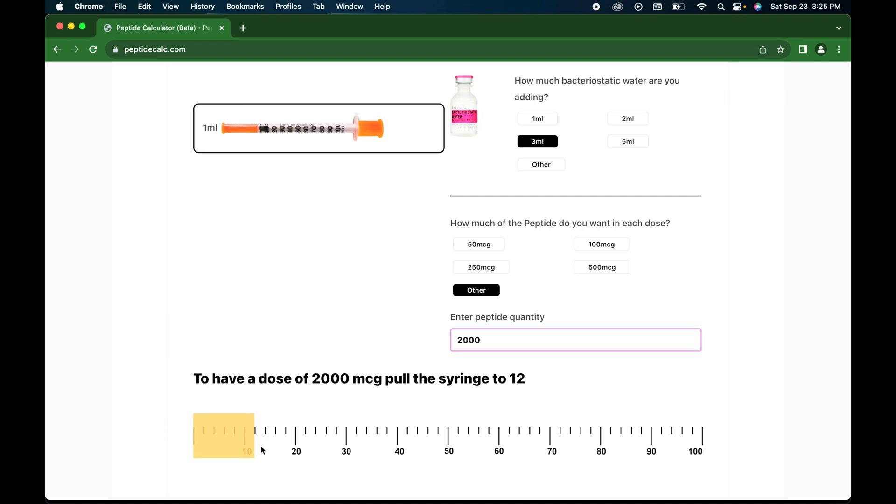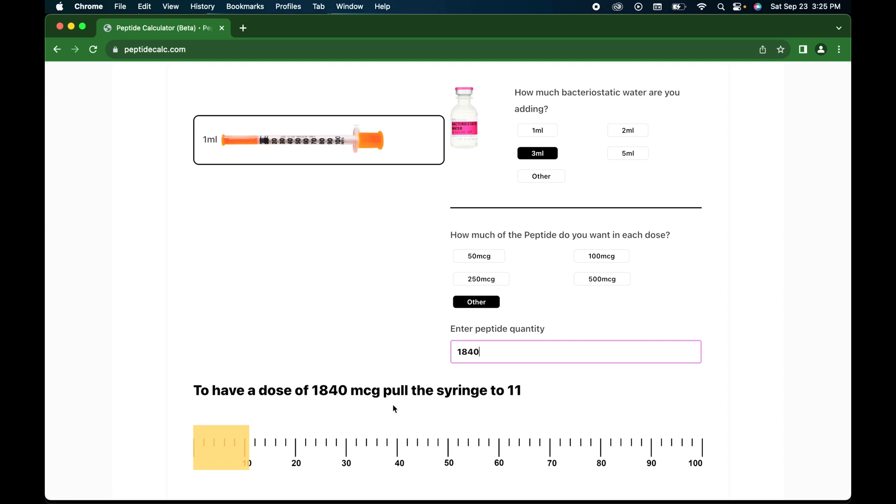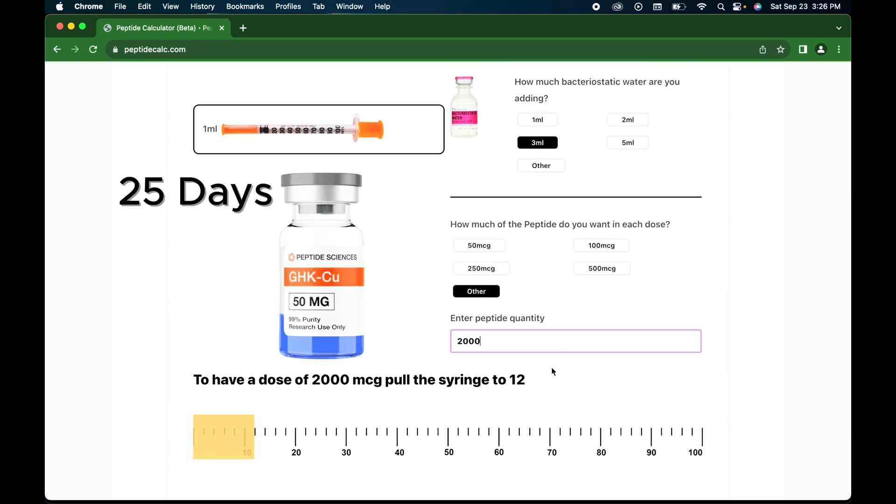It's going to tell me to go to the 12 mark. In my last video I told you guys to pull to the 11 mark — that was 1,840 micrograms. This is an updated video, which is at 2,000 micrograms, and it's going to tell me to pull to the 12 mark. This is the dosage for 25 days in a 50 milligram vial. Now you guys know how to break that down on the peptide calculator.